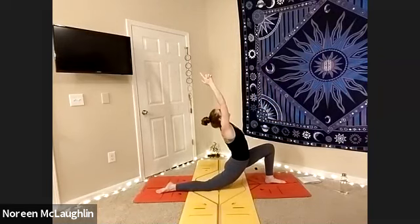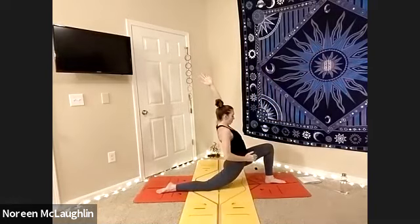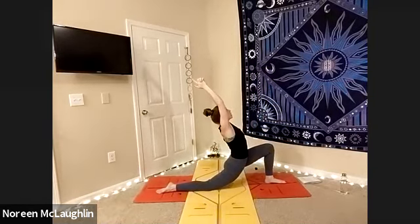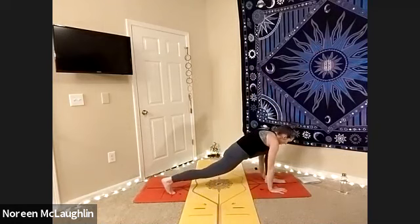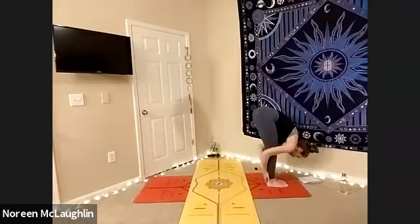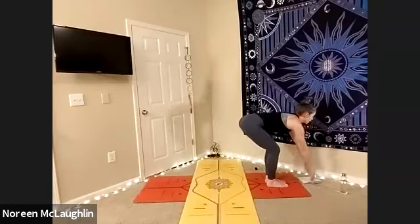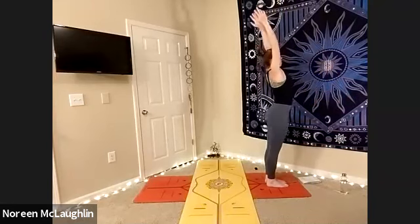Inhale, lengthen up. Exhale, sink the hips. Make sure that left hip turns in towards the right, my right knee turns in towards the left — arrow at the top of the mat. Inhale, lengthen. Exhale, plant the hands. Inhale, take that back foot. And as you straighten the right legs together, hug yourself. Inhale, lift halfway. Exhale, chair. Inhale, arms up. Back bend.